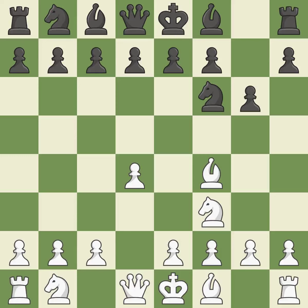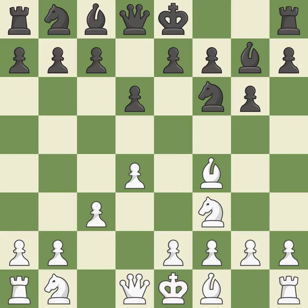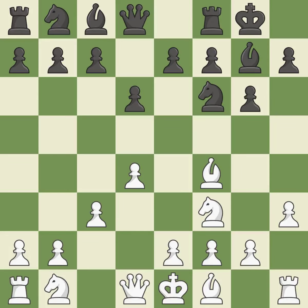BF4 develops the bishop to an active diagonal where it controls the E5 and D6 squares. The fianchetto move BG7 places the bishop on the long diagonal. C3 blunts the A1-H8 diagonal and reinforces the D4 pawn. The bishop is prepared to grow into a functional square. Castling gets the king to a safer square out of the center of the board, while also developing a rook. Castling kingside tends to be safer because the king is further from the center.